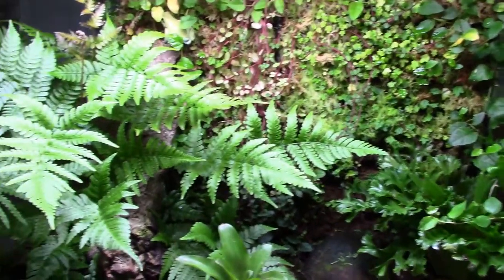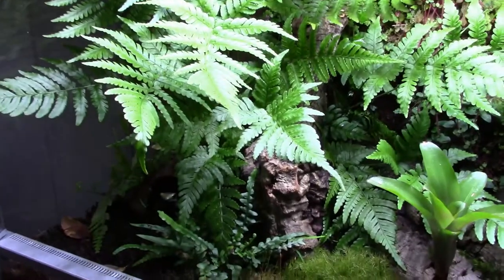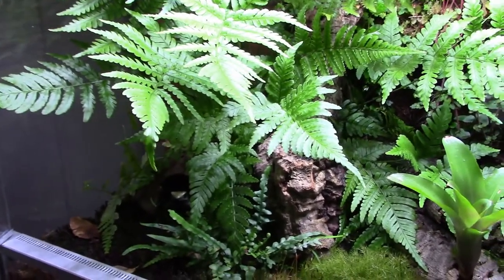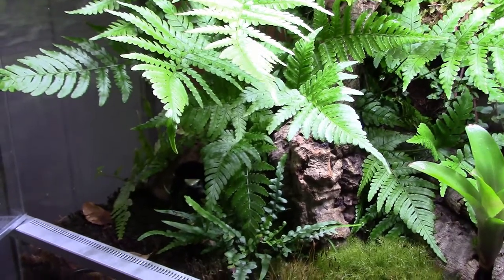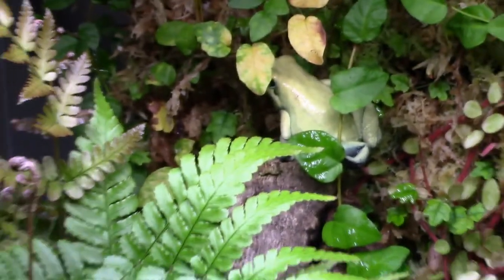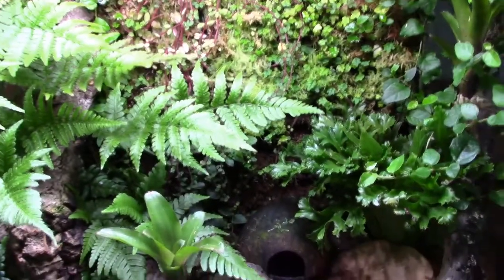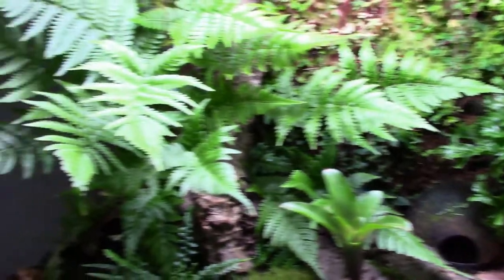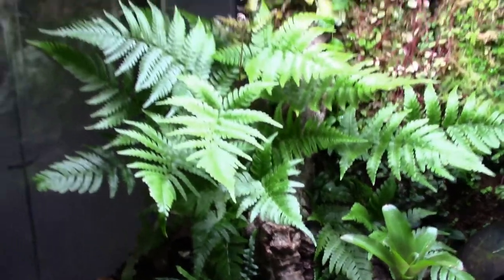What is up my ninjas, Dartfrog Ninja here for a biopod update. It's been five months. This houses two of my mint Phyllobates terribilis. If you check there, there's Constantine and there is Zed. Now let's get into the updates — this is the fifth month I've had the biopod, the biopod aqua, all nice and set up. Let's go over some of the growth and changes I've made.